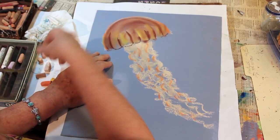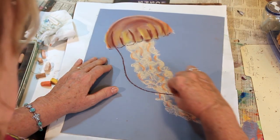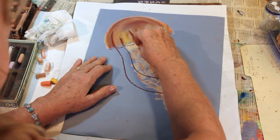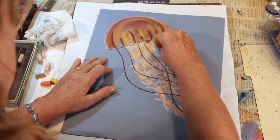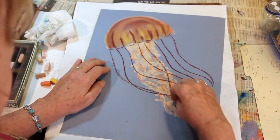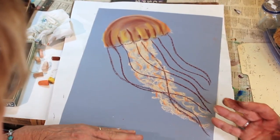Now with our brown — you could also use a red — we're going to put the outside tentacles. The outside tentacles are not curly like that, and they just flow. They are longer than the oral arms and they flow. And I'll put one more. You can just shade them a little bit at the top, but for the most part, we want them light.